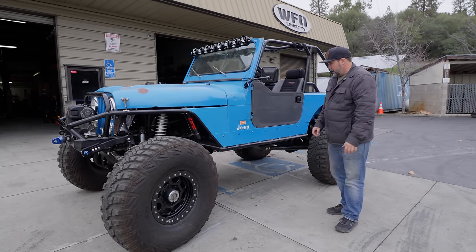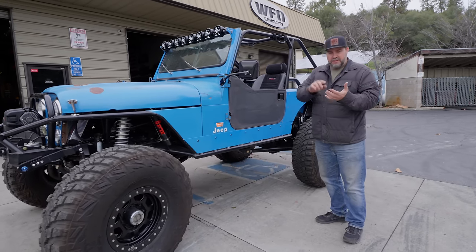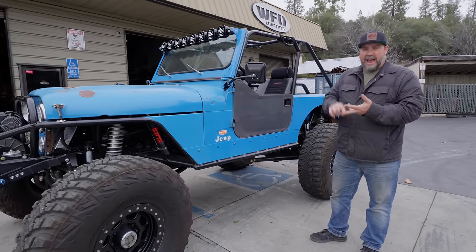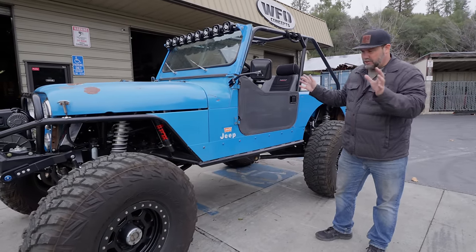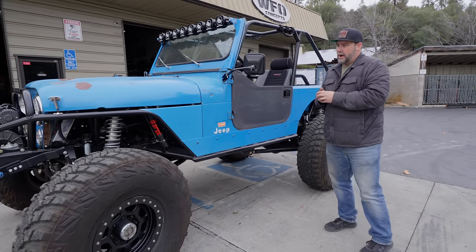First off, the drivetrain is pretty simple: it is a 6.2 LS, 4L80, Atlas 4.3 transfer case. You can't argue against the LS automatic running gear.